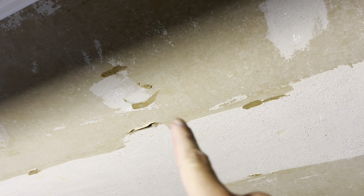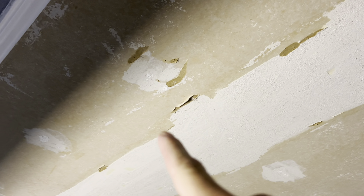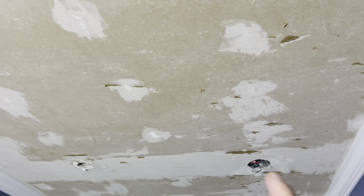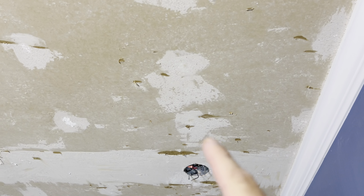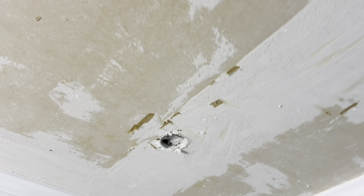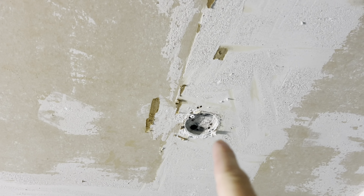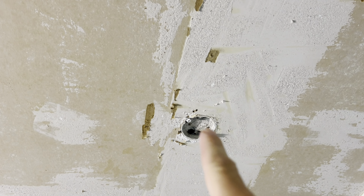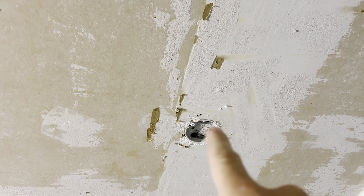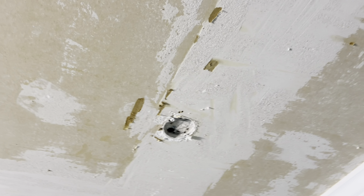Over here on the ceilings there is a lot of repair work that I'm going to have to do. Unfortunately it got damaged when I was scraping this popcorn ceiling. I was kind of expecting there to be a little bit of damage but not this much. And then I'm going to have to take out this old light fixture, cut it out and then fill it in with new sheetrock because I am not going to put anything there. So we need to get that out the way.